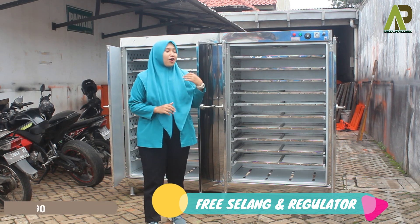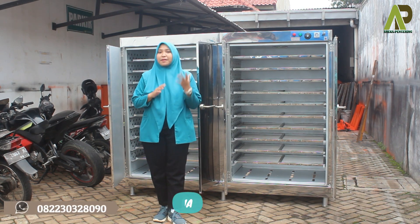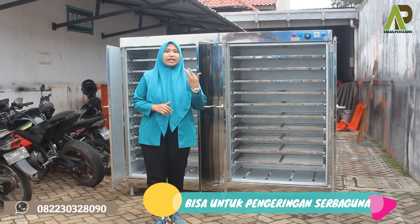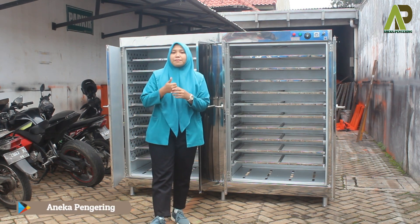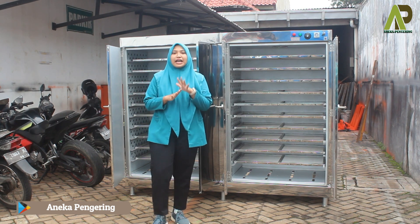Mesin oven ini adalah mesin oven pengering serbaguna, jadi cocok banget digunakan untuk mengeringkan berbagai macam kebutuhan, seperti keripik, kerupuk, sale pisang, rengginang, berbagai macam jenis bambu seperti bambu sumpit, dupa, pengeringan kacang-kacangan, tepung-tepungan, dan lain-lain.